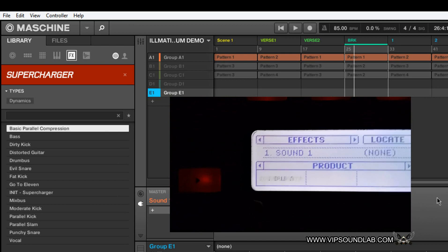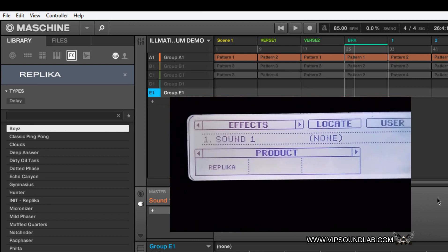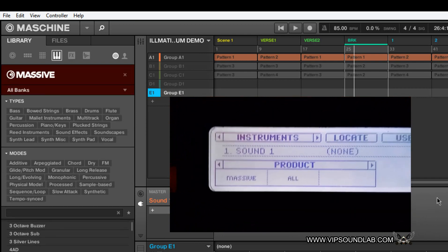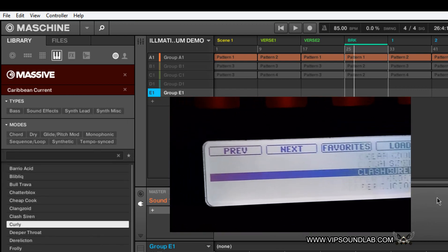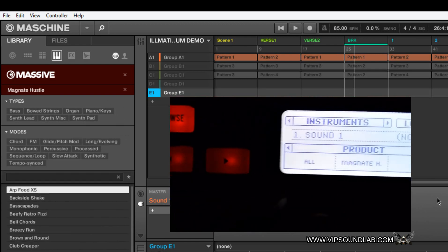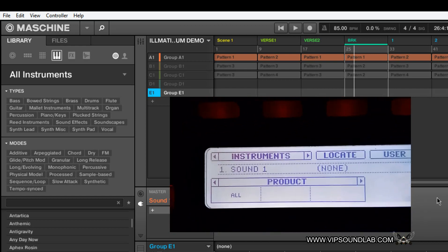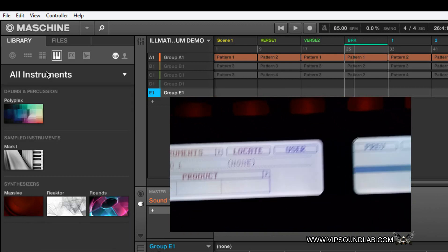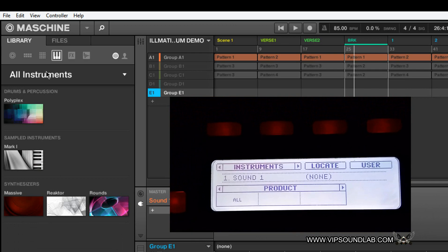The tags and filters for plugins will show up inside the software. If I go over here under instruments, here's the product library and all the attributes. If I select Massive, I can go to Massive. If I go to Caribbean Current, I can go under some Caribbean Current Massive settings — you guys are familiar with that. That all works the same. But I wish there was a button on the MK1 or MK2 to bring up that screen showing categories — you can't do that on the hardware, so you have to click with your software to see the categories.